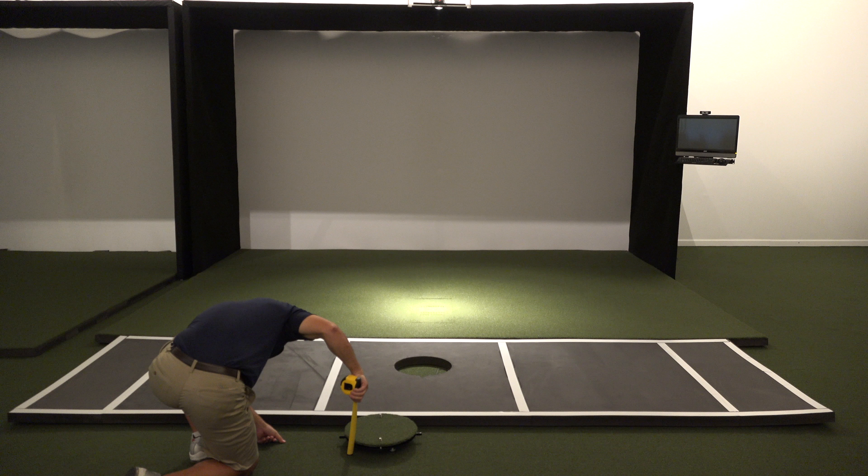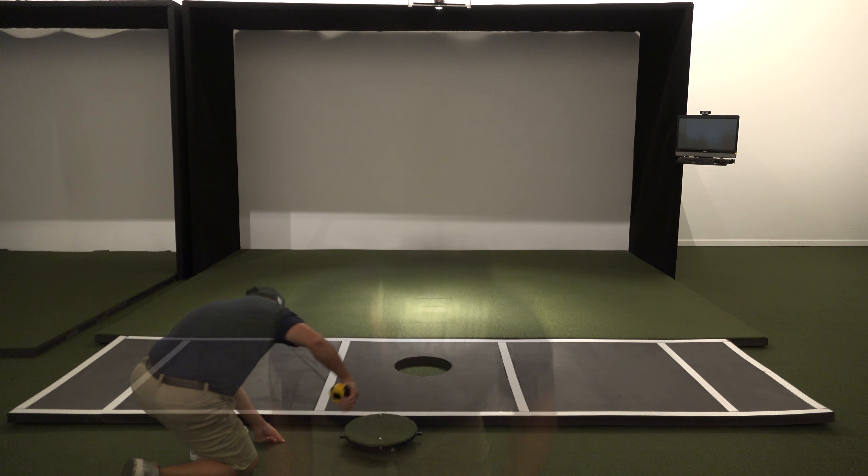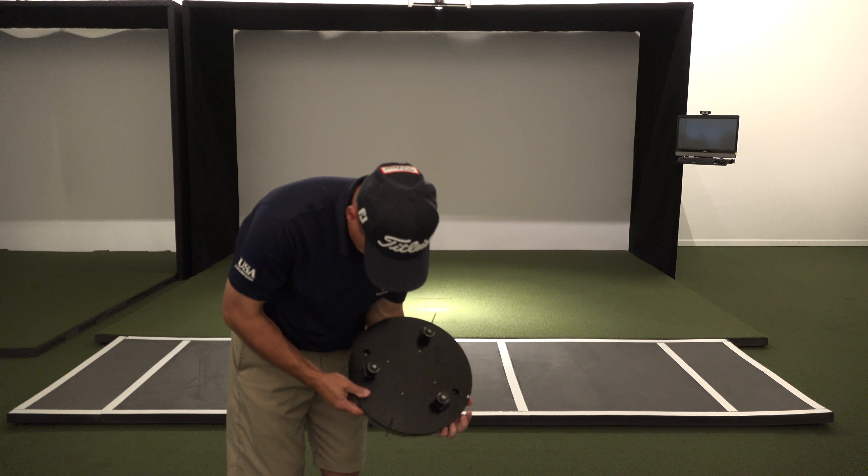Next, this mat increases width footprint, and this increase varies per launch monitor. The best thing to do to determine if you have the required width is to place your launch monitor in the center of your room and swing driver from both sides. As you may notice, flatter swings require more width.